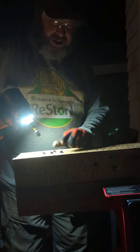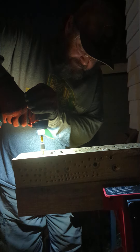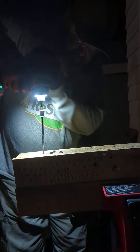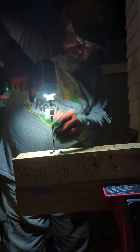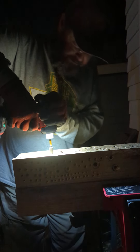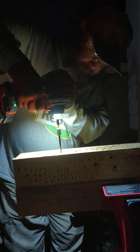Hey, Eric the Beardle tool guy. Got five-inch ledger locks and two four-inch timber locks. Skill Power Core 20 with...